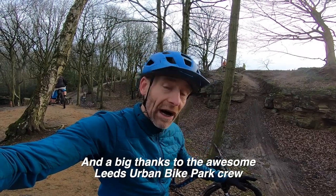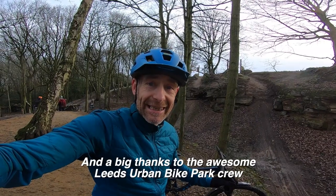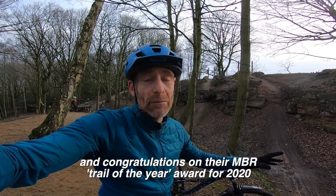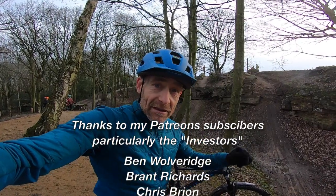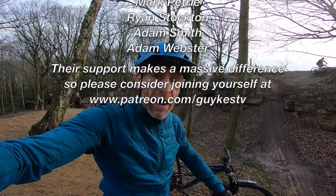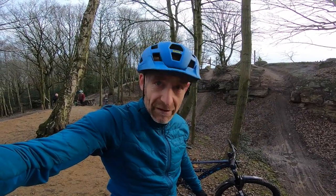Thanks to Calibre for supporting the video and to Leeds Bike Park for letting me film here — it's an awesome place whatever the weather, with fantastic trails, rips and berms, jump lines, single track, BMX park, pump track. It's an absolute superb facility and well-deserved winner of the MBR Trail of the Year award. I'm Guy Kesteven, you've been watching Guy Kez TV — please consider sponsoring my Patreon channel, and I'd better get on the bike and get the live ride review done.